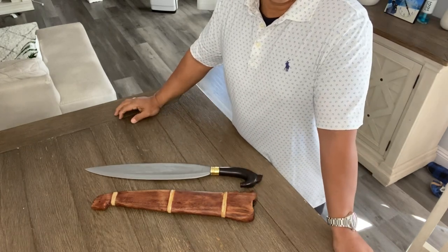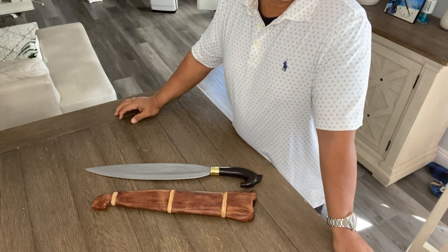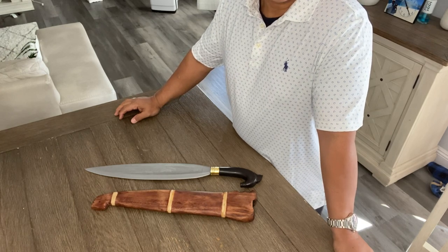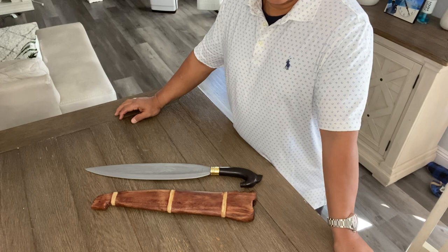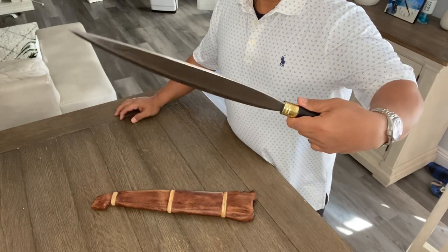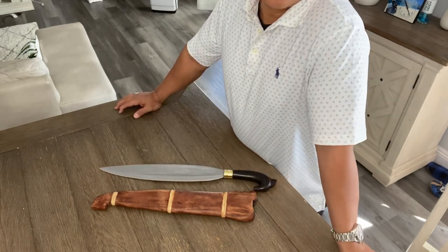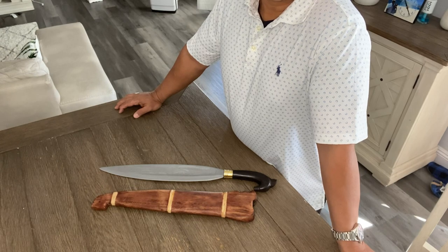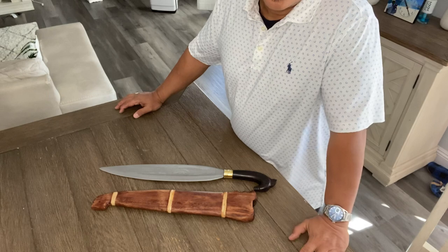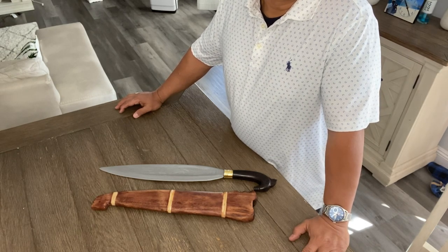This steel, I think, is made out of a blend of 5160 steel and D2 steel. This barong has a leaf-shaped style — it's a leaf-shaped style bolo that came from our Muslim Brothers in Southern Philippines. It's a weird looking blade, but it's a brutal weapon.